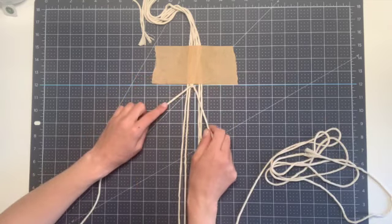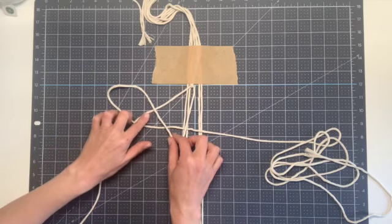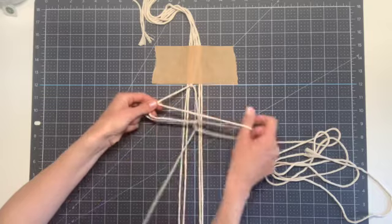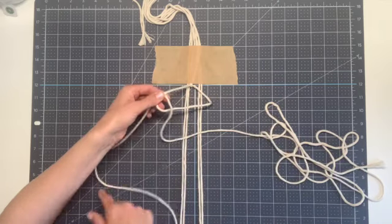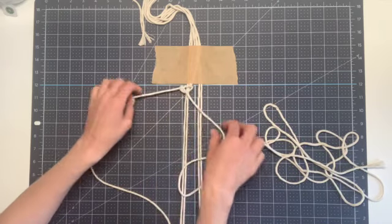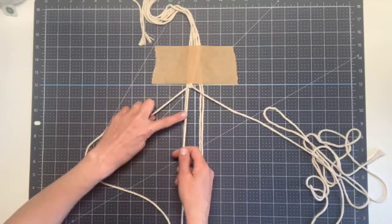This is the first half of our knot. We want to repeat the process with our working string that's now off to the right. You're going to cross it over your filler string, then bring it around behind and then up through this loop that you've created, pulling all your slack through. Then you want to tug down on the working string before pulling it tight to meet the other half. And then we're going to repeat that with the next two strings toward the left.